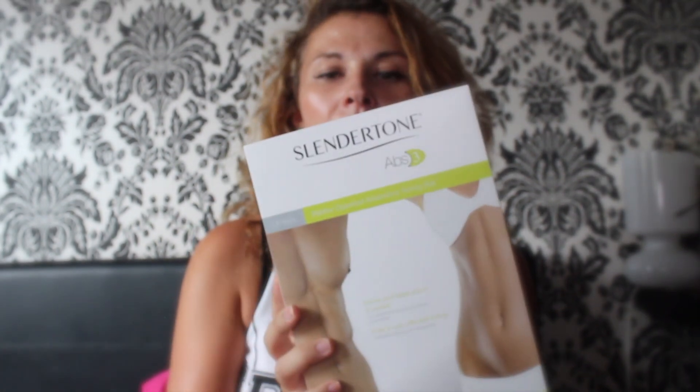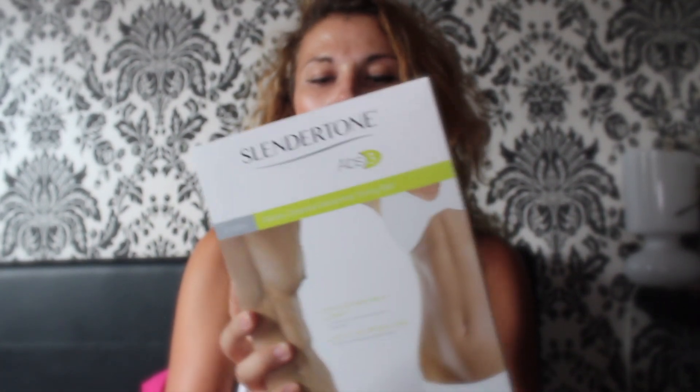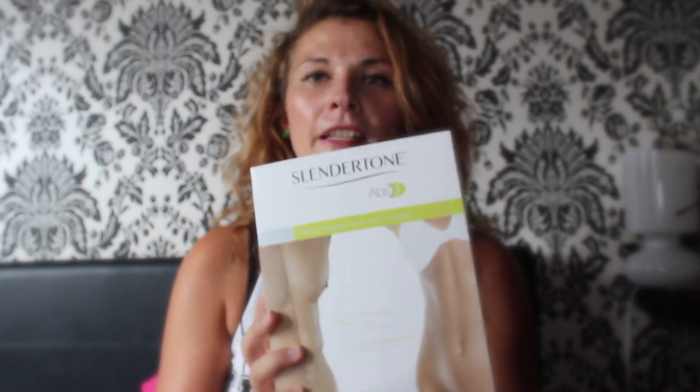Hi everyone, welcome back to my channel and welcome to this video. In this video I'm going to be opening this lovely Slendertone for abs. I don't know if it's any good or anything like that, but I have tried other ones like this before and I'm opening it up to see what it looks like.